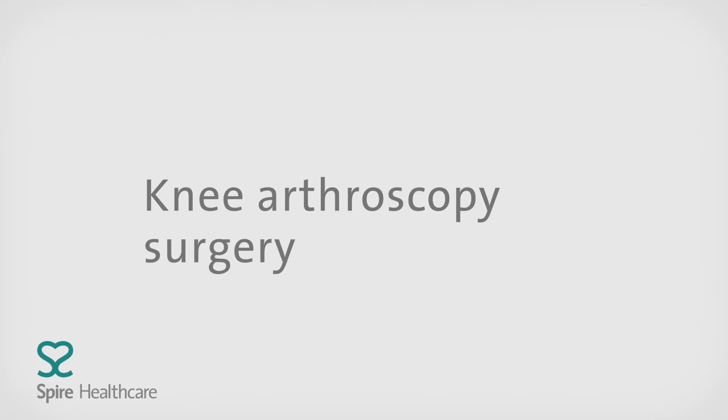For more information, contact your local Spire Hospital or visit the Spire Healthcare website.